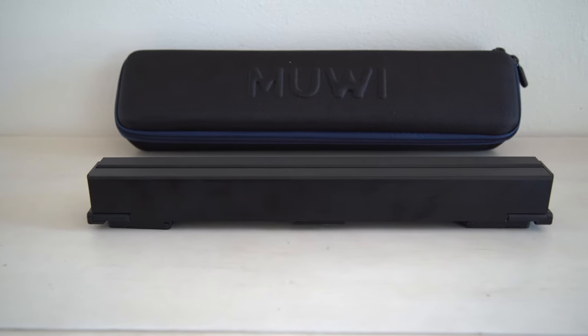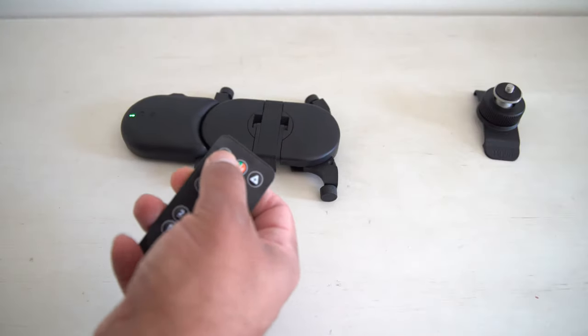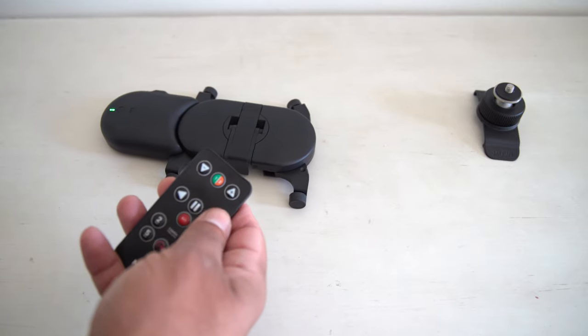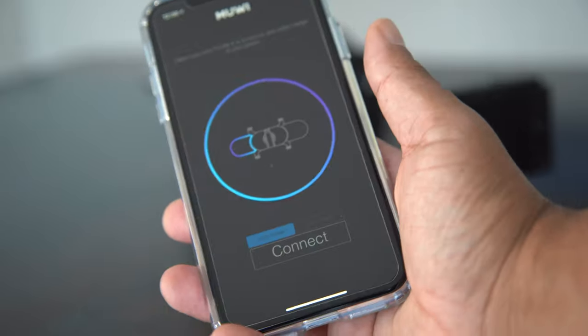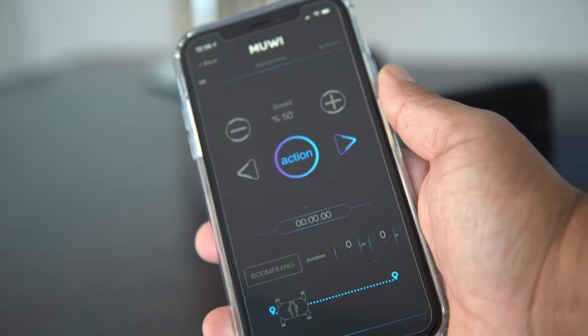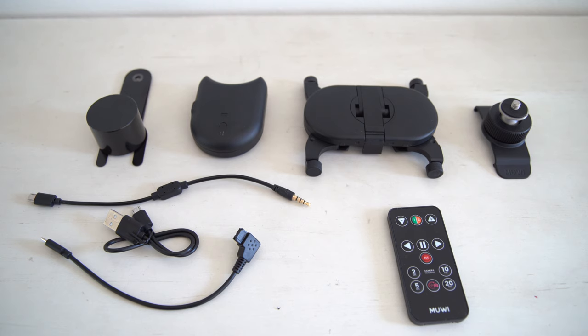As you can see, I have the MIUI Tracker S-Rail, and also the MIUI Flow Control System. This thing is sweet because it's literally remote control. I can also use an app on my phone, connect Bluetooth, and use my phone as a remote control, which is way, way better. It comes with a charging cable, a camera connector, a quarter mount adapter for a camera, the MIUI sliding device itself, and a remote control.